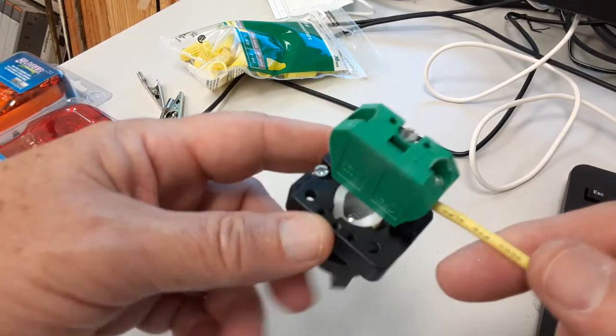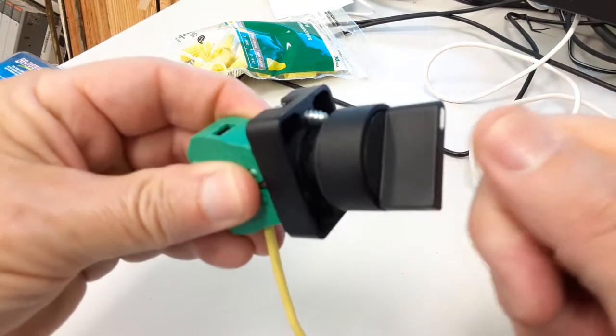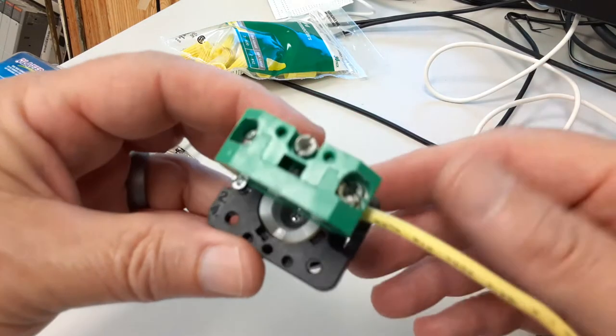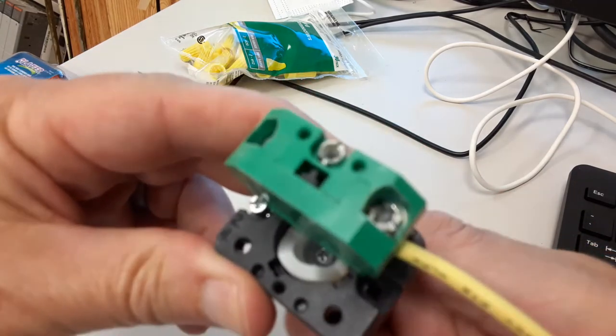Here's a short video on selector switches. The selector switch has two positions. It's a maintained switch, so it stays where you leave it. On the back, this one has a contact block which is normally open, so you can see the pin that moves when I switch it on and off.